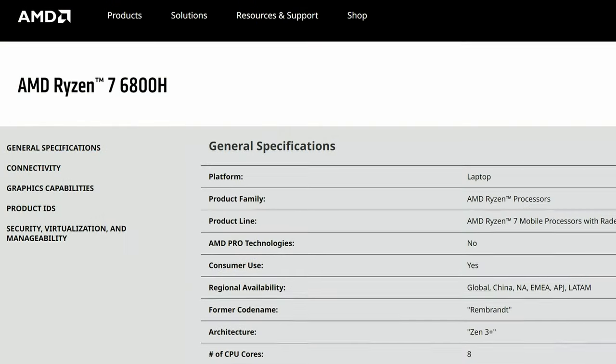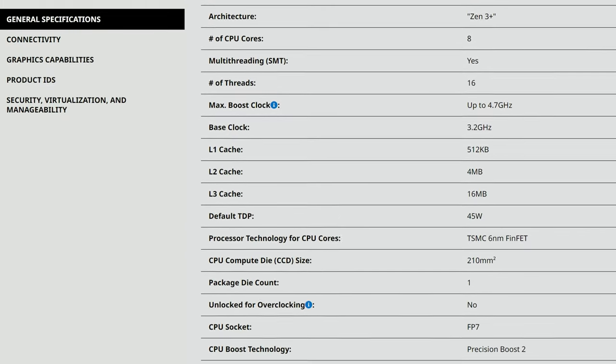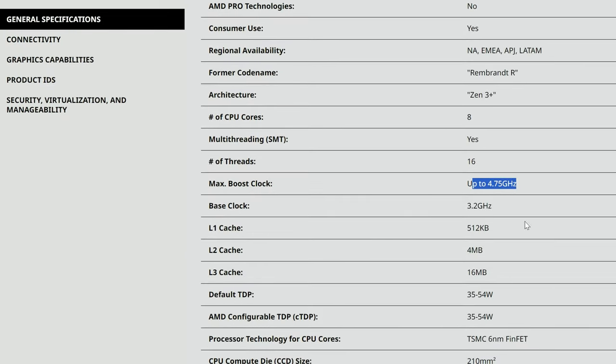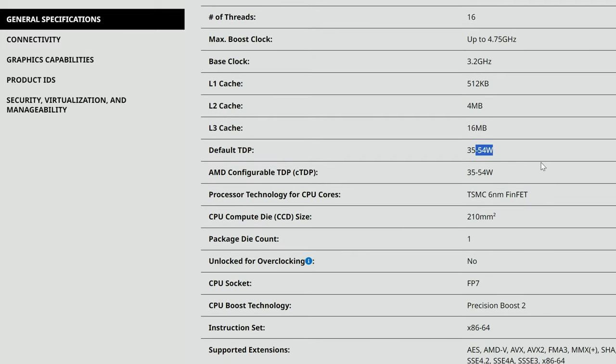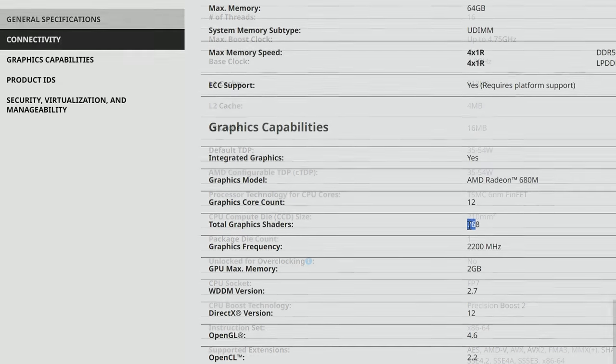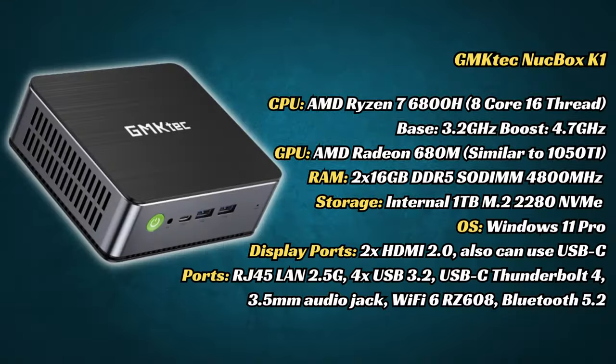Let's compare these two processors. Looking at the 6800H, we have 8 cores, 16 threads, and it boosts up to 4.7 gigahertz. The 7735HS raises that by 0.5. It also has an adjustable TDP up to 54 watts, and one extra graphics shader. These two mini PCs are very close. Here's a quick look at the full specs — we definitely have some muscle here. We only have the one NVMe slot. It'll be interesting to see how well this can push games against the K2.